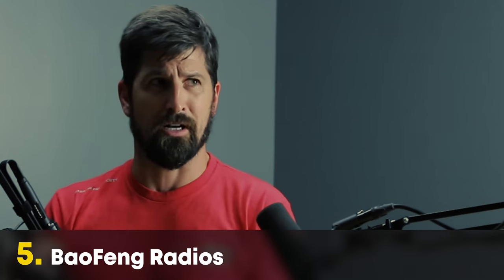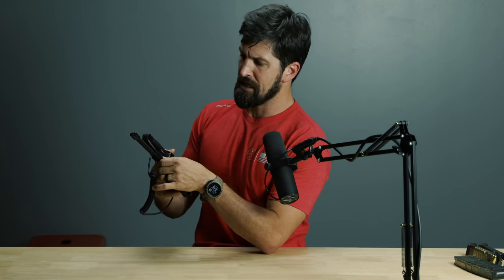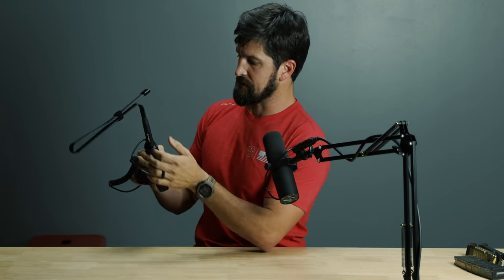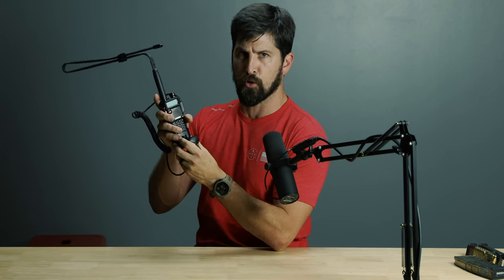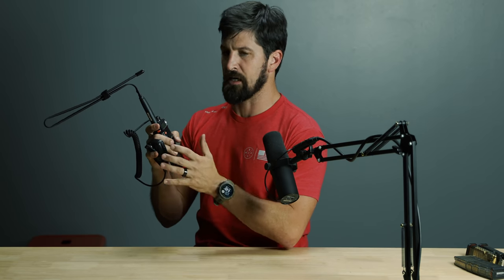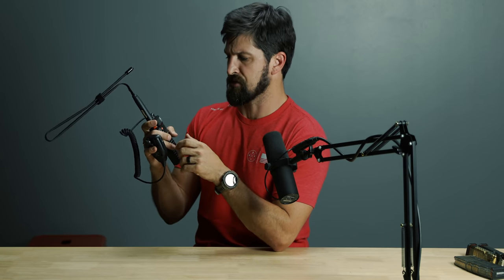Last thing: Baofeng radios — ham radios — these are fantastic value. You can get them on Amazon for very little money. I was particular about which version I wanted after looking at all the different features; I like the little whip antennas. They have a bit of ways to go on waterproofing, so if you're going into a wet environment, have some plastic bags to wrap them. But the capability for the value is really, really high.